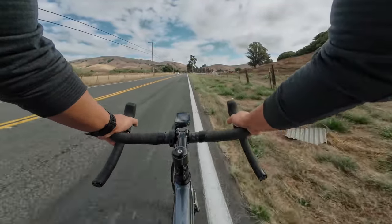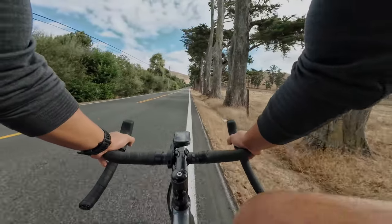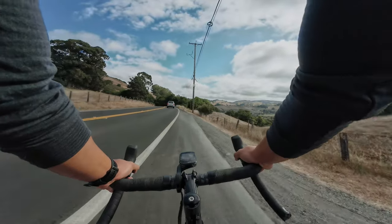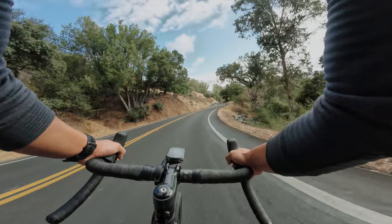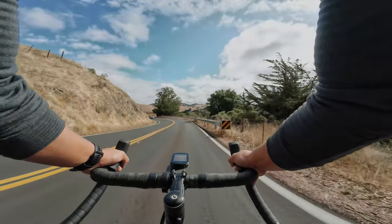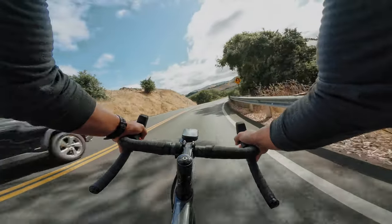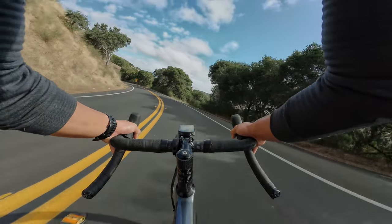It's very quick and responsive and it makes me feel faster and stronger than I probably am — and that's a good thing because it helps me push it a little bit more. We're ripping down this pass, absolutely flying, and it feels like I'm on a rocket. But I don't feel shaky — it feels planted and it feels longer than it is.